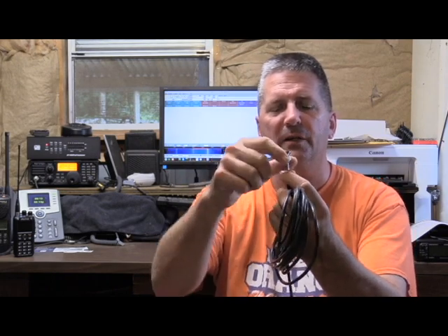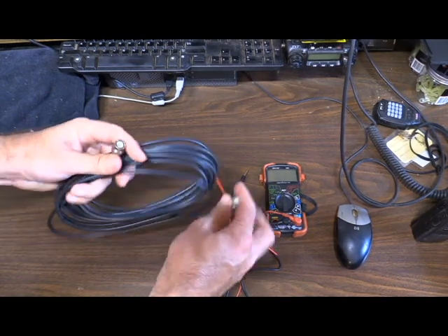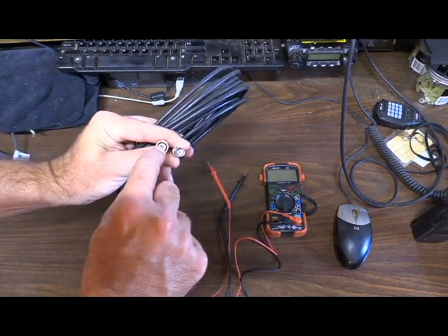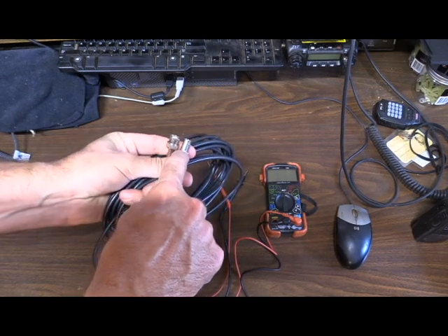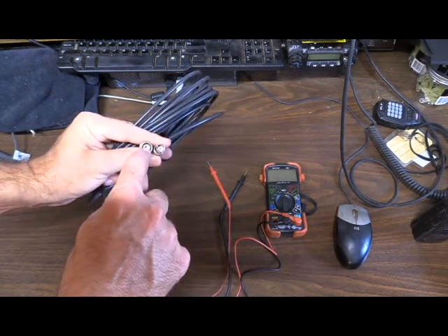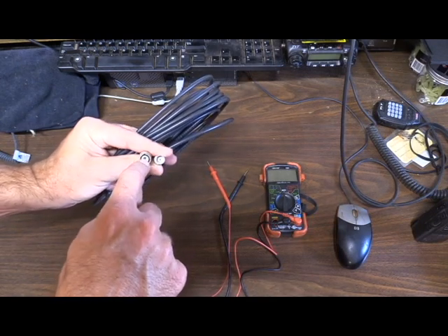We're going to test it center pin to center pin, and then outer shield to outer shield. The center pin is simply the center pin inside the connector — I'll show you a close-up in a second — and the outer shield is the outer edge of it. Those two should not be connected. When we test the outer shield, it should not have continuity between the outer shield and the center pin.